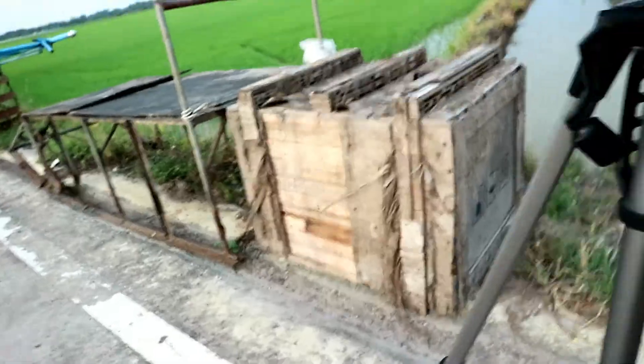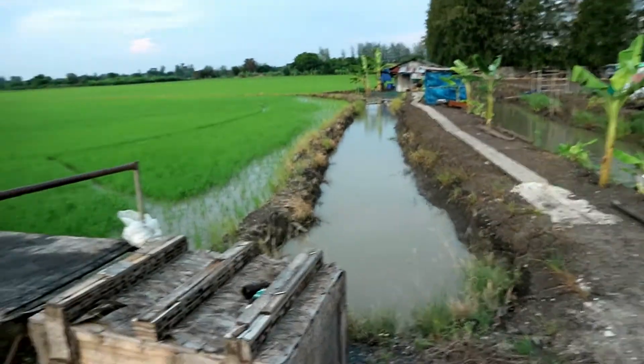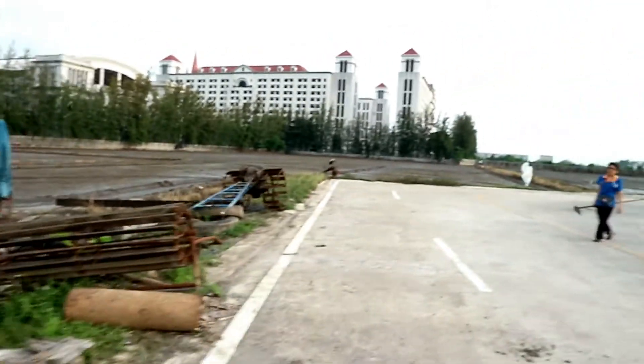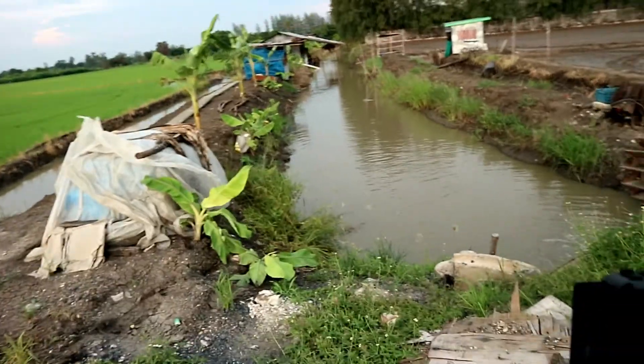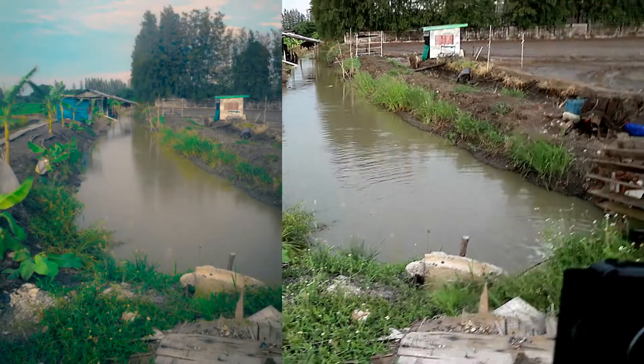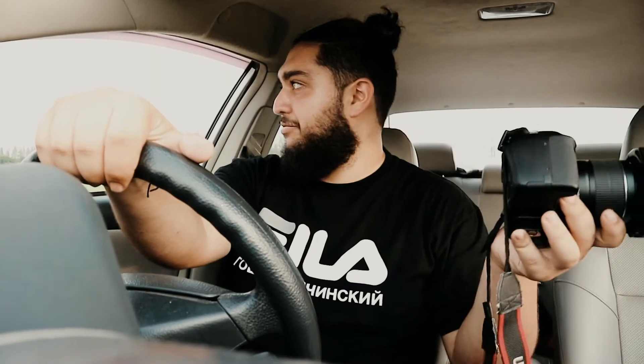We just moved here to see if I can get the smooth water. It'll be better here because there's water coming in. That looks pretty nice. With long exposure you can also get the clouds to look smoother.